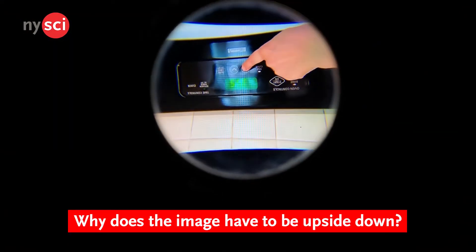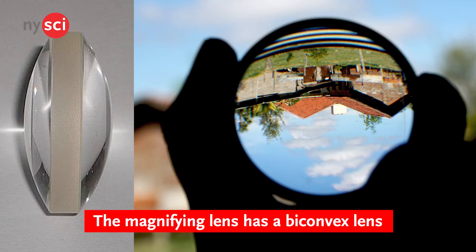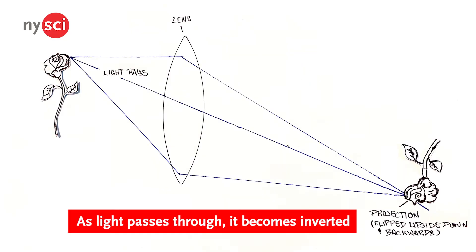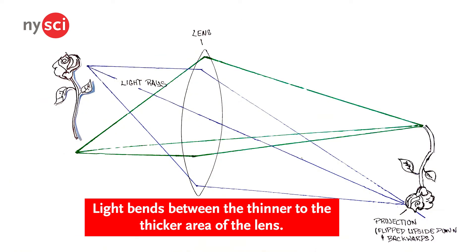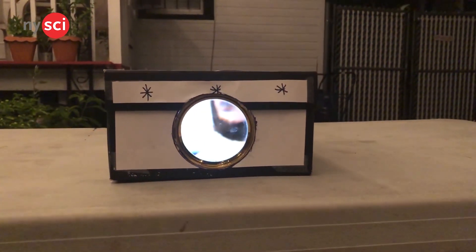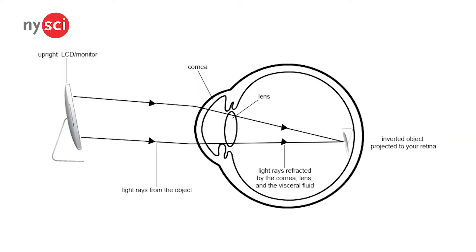Before we try this out, let's talk about why the image has to be upside down. The magnifying lens we're using has a biconvex shape, meaning it's bulging outward in the center on both sides of the lens. Light travels in a straight line, so as it passes through the lens, it will become inverted — flipped upside down and backwards. This happens as the light bends between the thinner to the thicker area of the lens. Since the image from our phone is locked in an upside down position, the image will be flipped right side up on the projection wall. Fun fact: this is the same process your eyes use to see.